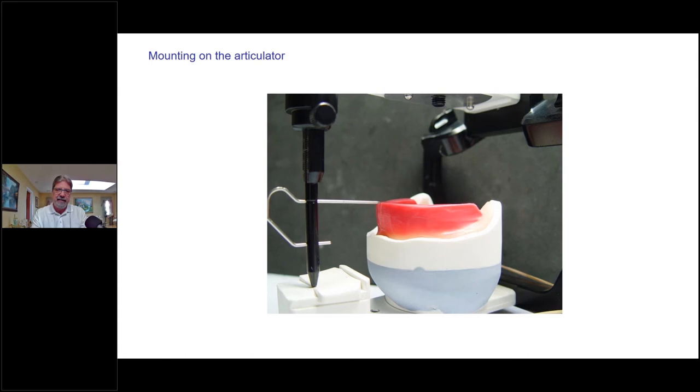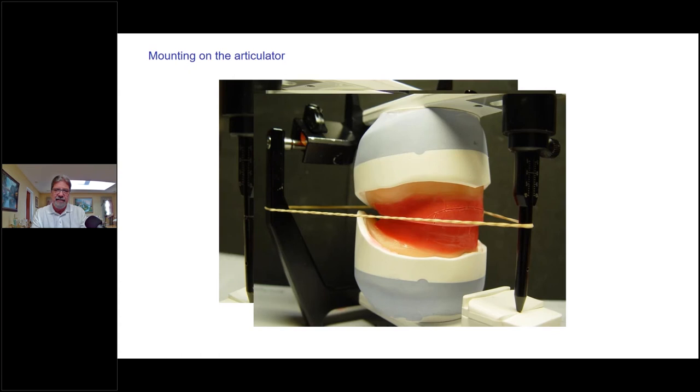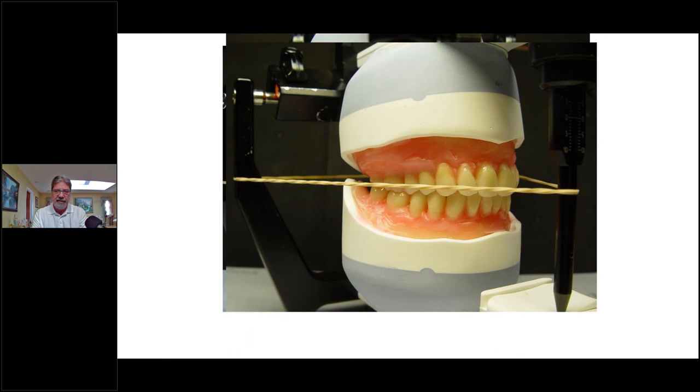I'll mount that lower model and I'm ready to mount the upper model — nice and neat at the occlusal plane, perfectly — and I'm ready to set our denture teeth. I usually set my upper anteriors first, then my lower anteriors, then upper posteriors and lower posteriors, and I'll use a template when setting my denture teeth.